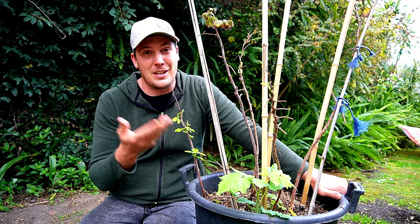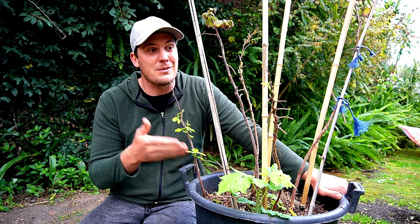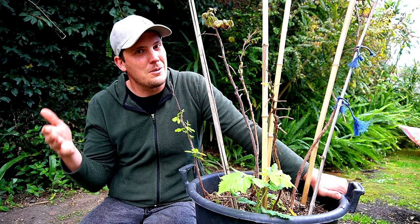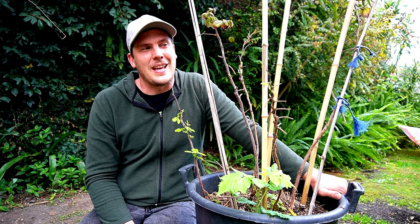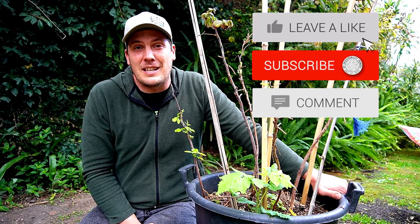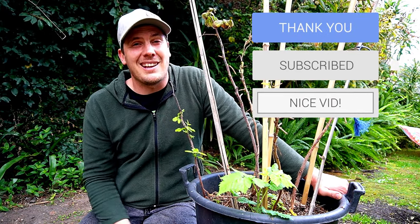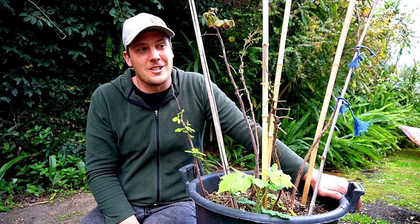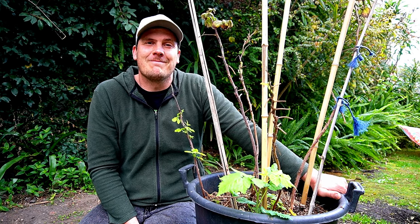So now you know how to identify the two types of growth in springtime that you will find on your raspberry, and you know how to thin it out and prune it ready for a big harvest and future production. I hope you enjoyed this video and found it useful. Please share it out to your friends and leave me any comments if you've got any questions. As always I will get back to you, and until next time — happy homesteading!